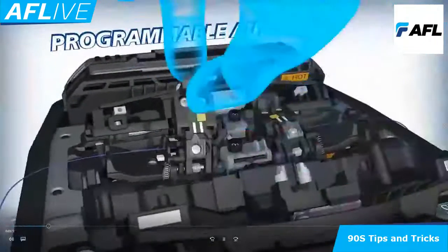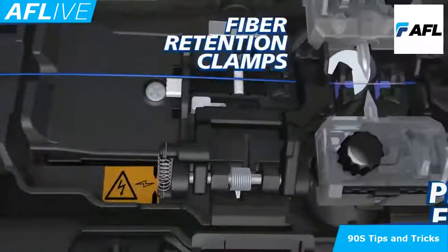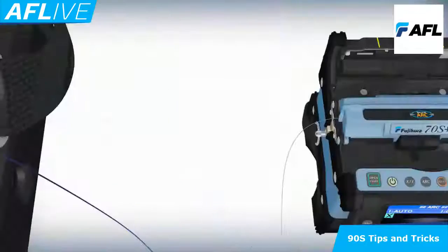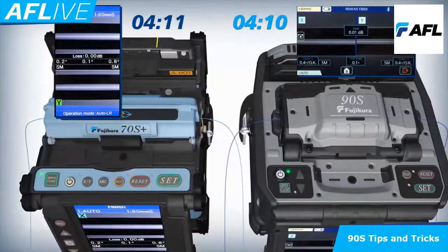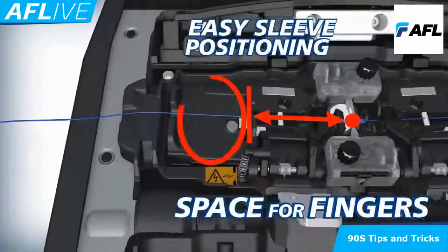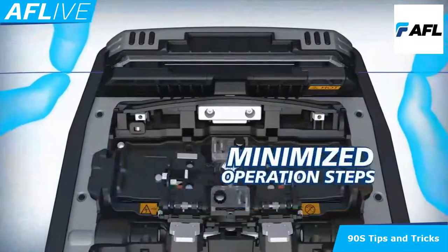The 90S offers programmable features like an automated wind protector and independently programmable sheath clamps, now with increased speeds to accelerate your productivity. Fiber retention clamps prevent fibers from lifting out of the splicer when both sheath clamps open automatically, keeping your splice safe, simplifying and expediting your workflow. Compared to the 70S+, the 90S wind protector opens sooner after loss estimations appear on its monitor, resulting in reduced splicer operation time. The 90S makes positioning splice sleeves easy. The new sheath clamp design ensures that the splice point is always in the center of the sleeve, thus optimizing splice protection and minimizing operation steps.